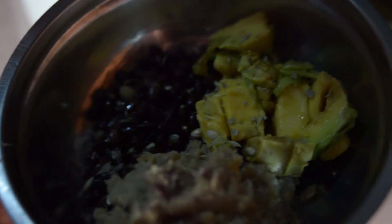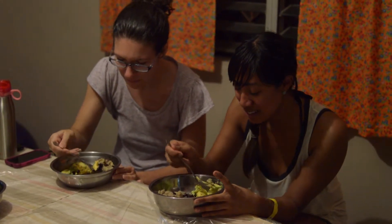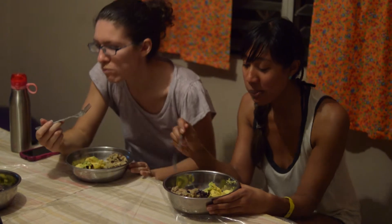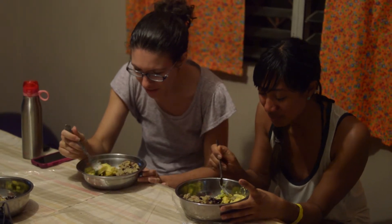And now, bon appetit! Get ready to eat! Fiber, carbs, healthy fats, antioxidants, protein, vitamins — it's all here. How is it? It's really delicious. It's a nice plate.